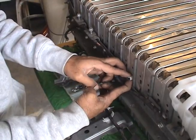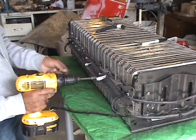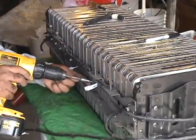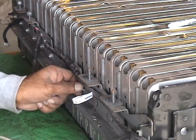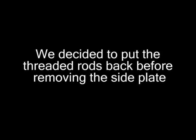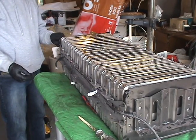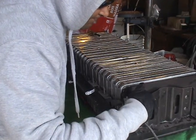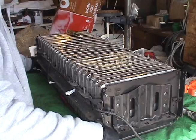We're removing the temperature sensors. See how that bolt is distorted because of the pressure from the swollen cells.